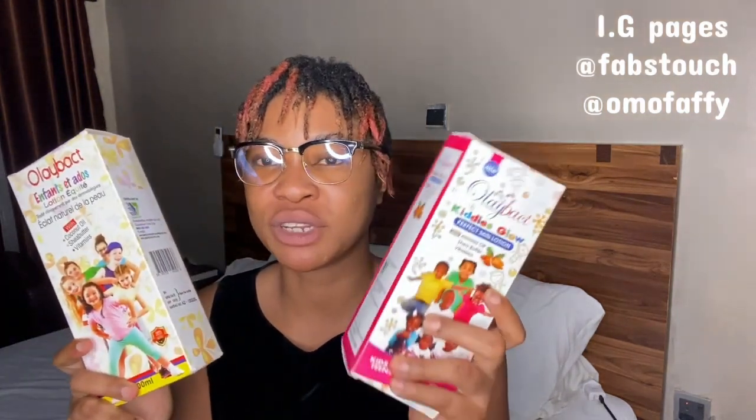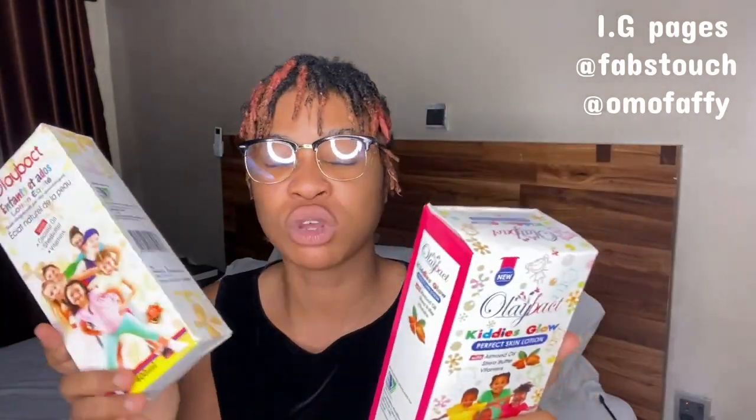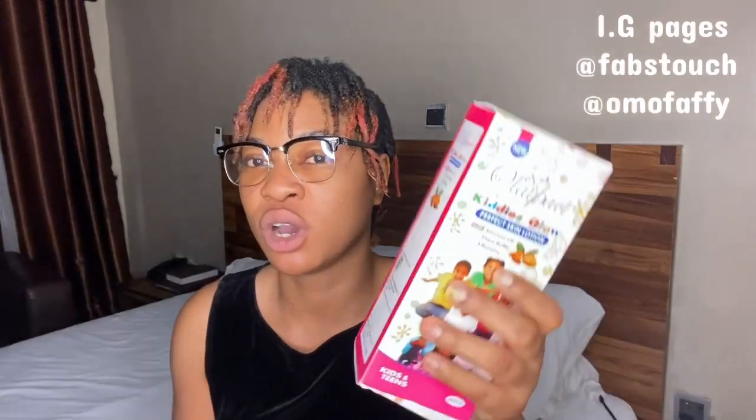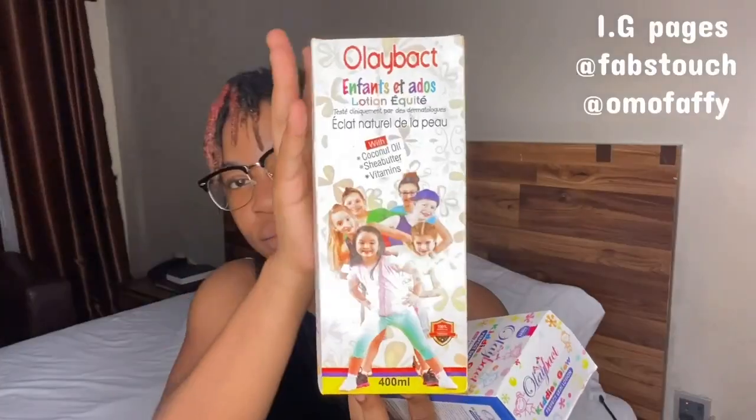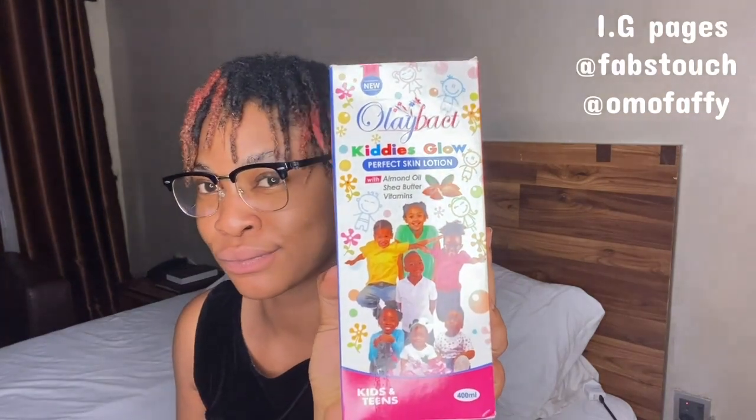I've been seeing some people purchase this one instead of the other, and vice versa. So I'm going to tell you what each one is meant to do. In my subsequent video I'll probably review the other one. Regardless, this is the Ole Bats Kiddies and Teens lotion right here, and this is the Ole Bats Kiddies Glow lotion.